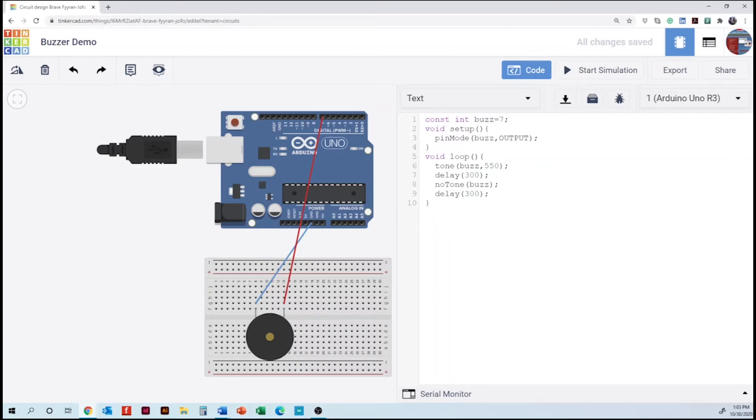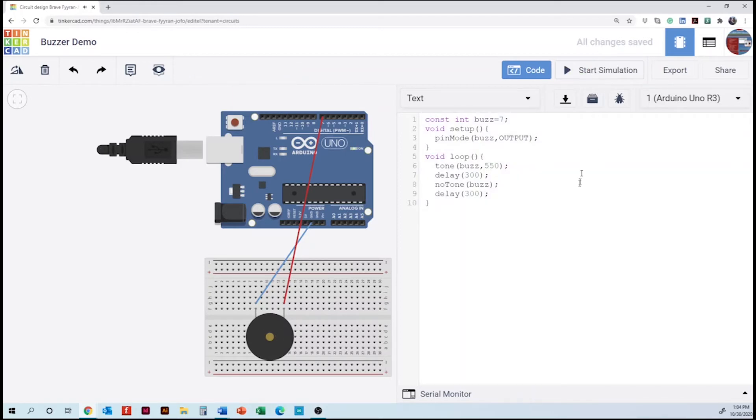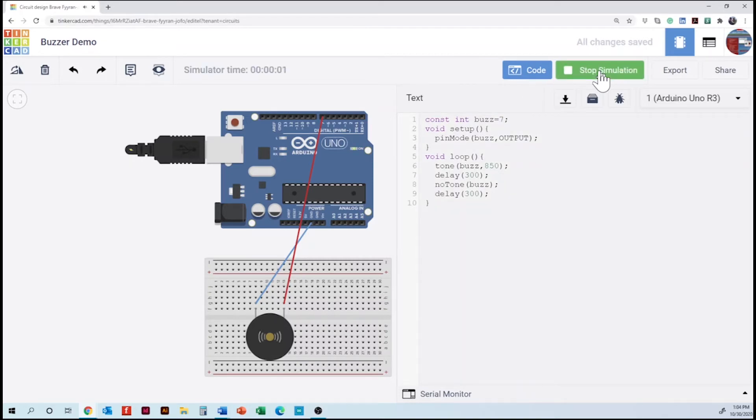Next is running the simulation — we are going to start. What can we do with this project? We can add frequencies, we can add the delay timing, and we can even add LEDs. The first thing is changing frequencies. If we change the tone to 850, it's a different tone.